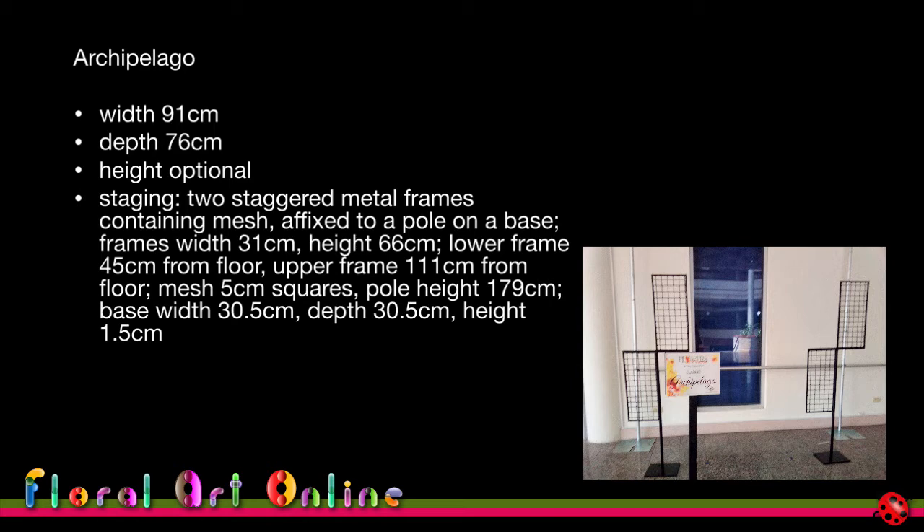The mesh was made up of 5 cm squares, the pole height was 179 cm, and the base was 30 by 30 cm, 1.5 cm from the floor. Because the height was optional, you weren't limited to the frames — you could go above and below them, but you wouldn't want your design touching the floor as judges might deduct marks if material appears supported by it. You'd want to keep everything above that 1.5 cm clearance.